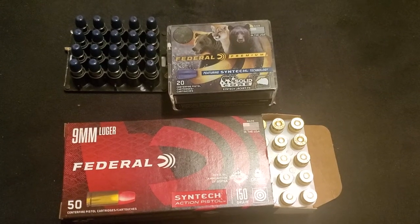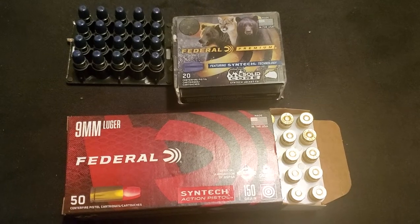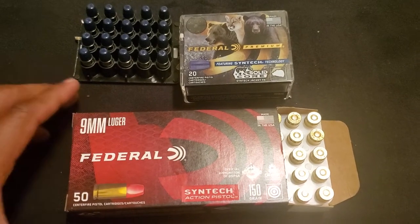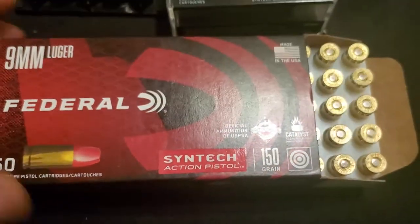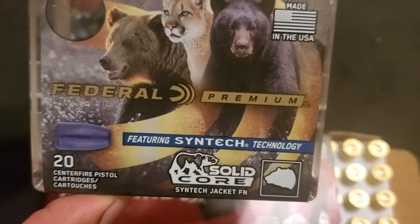Hey guys, it's attaboy4z. I just want to do a quick little video on the red pill and the blue pill. I just received a shipment from Federal — some nine millimeter red Syntec action pistol 150 grain.